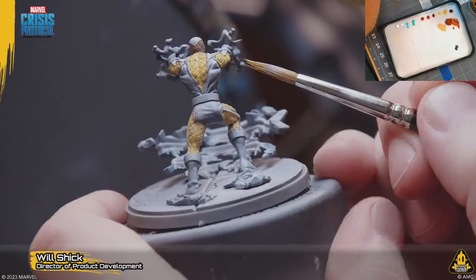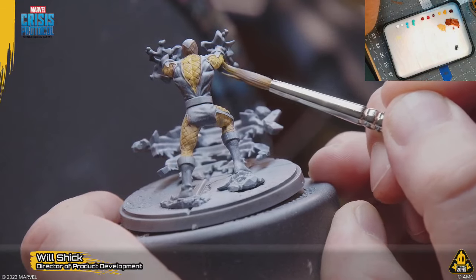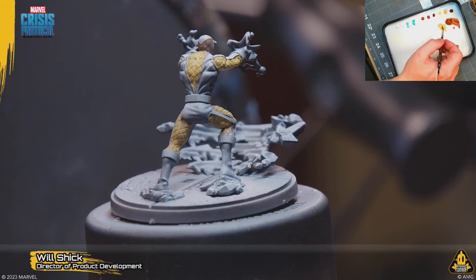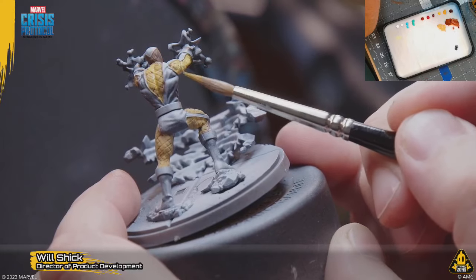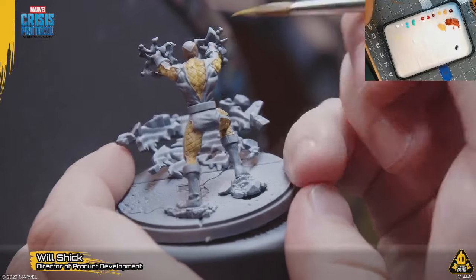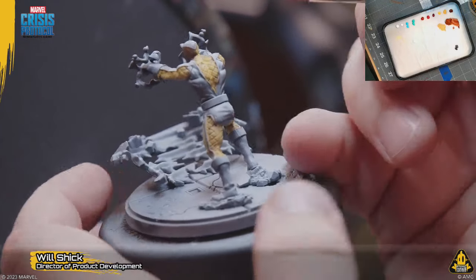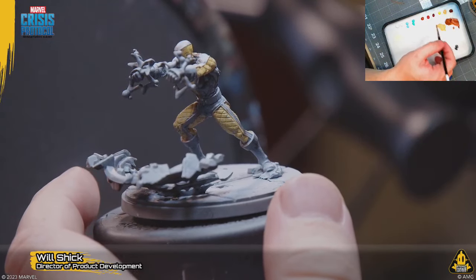He kind of sets up disorients and sets up characters for the big blow from one of his other Spider Foe compadres — whether that's Green Goblin, Carnage, Electro, or Sandman. Sandman actually does play a similar role in the game, as people have seen from his card, in terms of displacement and setting folks up for the follow-up strike.